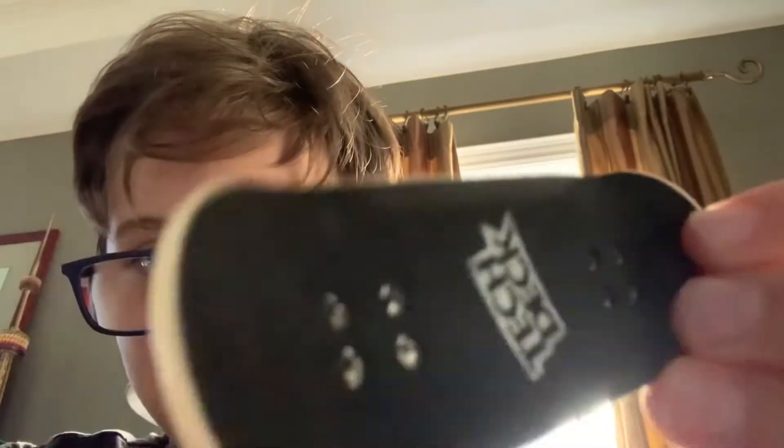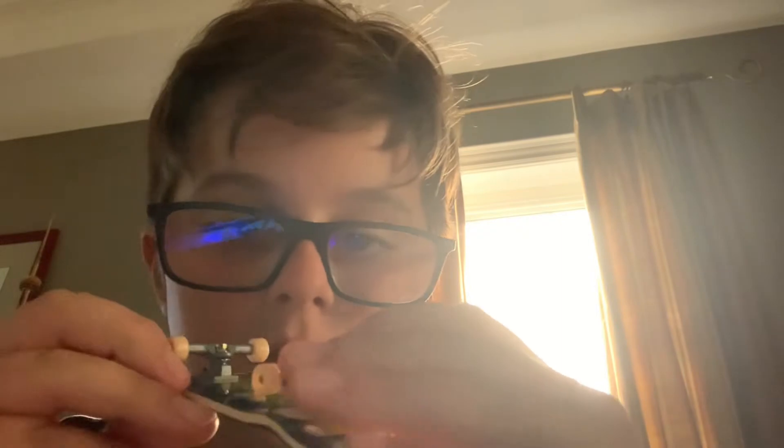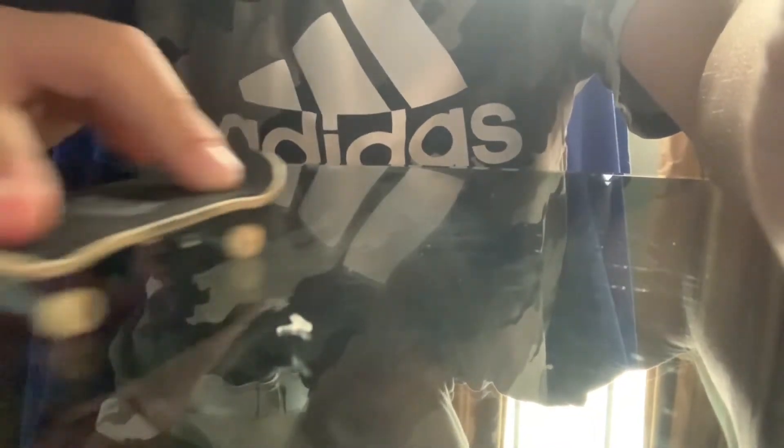Oh my god, it has foam grip tape! You can see it looks like regular but it's kind of foamy. And the trucks are really responsive — like, so responsive. I'm gonna put the camera a bit closer down here so you can see. It feels so realistic; the wheels stick so well to the ground just like a real skateboard.